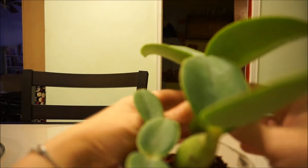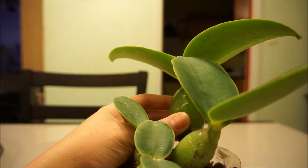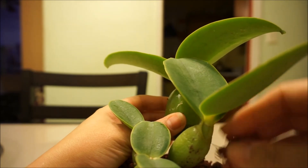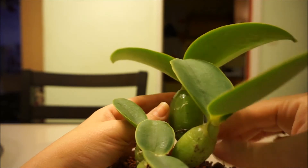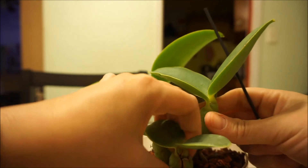I'm gonna stake this because I have to — there's no way I can let this guy be like this, it's too fragile. All right, I'm gonna get a stake, I'll be right back.